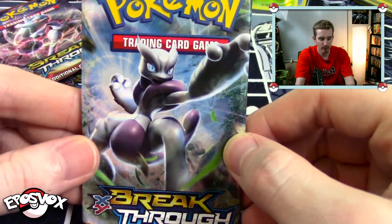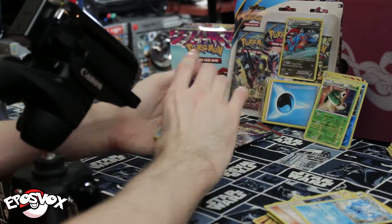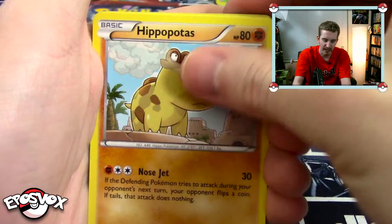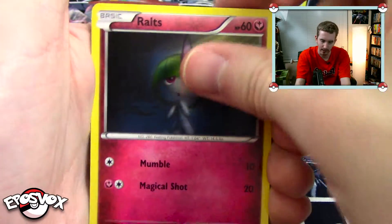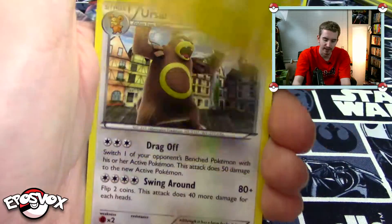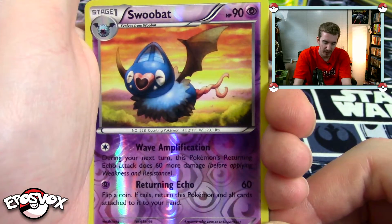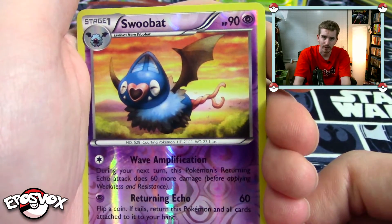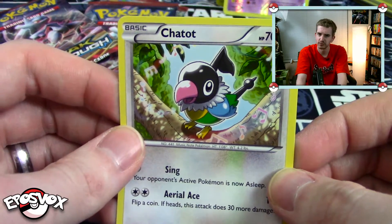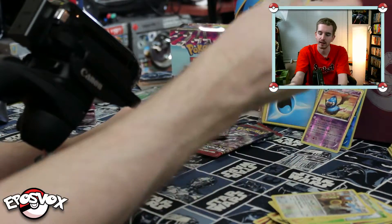We're going to open up a Mega Mewtwo X pack here. We've got Piplup looking awfully cute, Hippopotas, Pansage, Rounce, Scatterbug, Spewpa, Stunfisk, Ursaring. A reverse is a reverse uncommon Swoobat — not one of my favorite Pokemon. And our rare, once again, non-holo rare Chatot. I feel like I should just rip up non-holo rares. Come on.